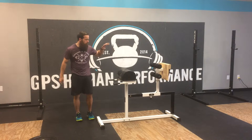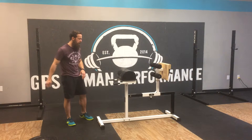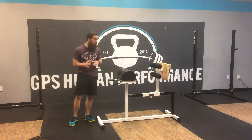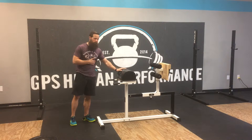Hey guys, what's going on? I want to show you another back exercise, a posterior chain exercise that we can do using a GHD. Now if you have a reverse hyper machine, cool, you can do it on there, but if you don't, I'll show you a modified reverse hyper off of a GHD.